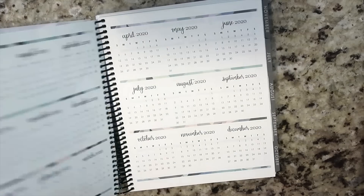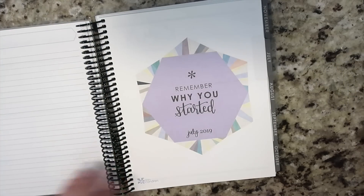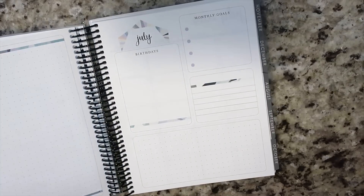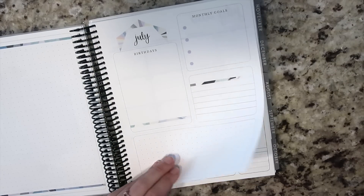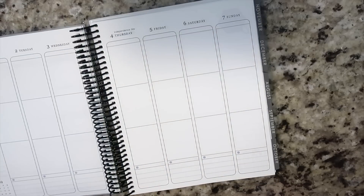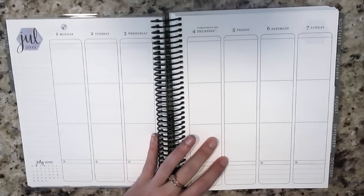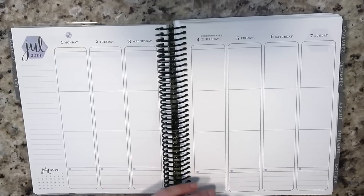The Ultimate Planner Sale ended last night at midnight. I was up at midnight still, just working on some stuff. Thank you guys so, so much for all of the support during the Ultimate Planner Sale. Every single time that I participate in one of those, I am just completely blown away by you guys. So thank you guys so much for that.